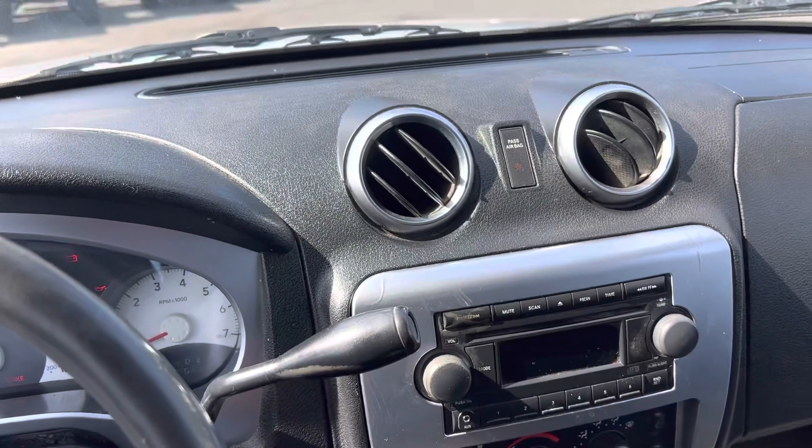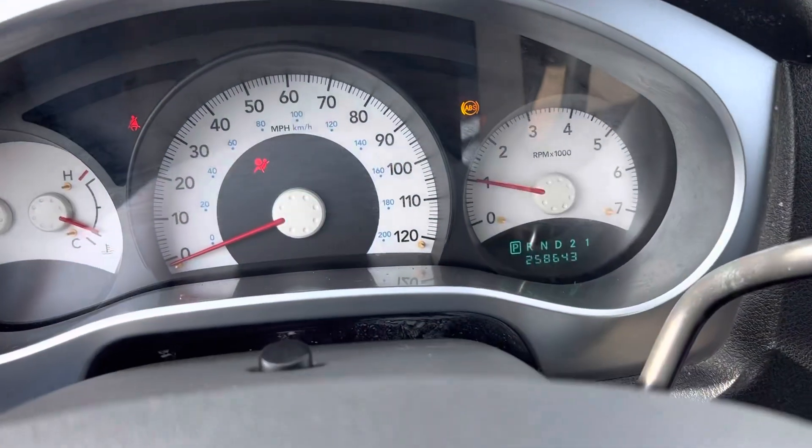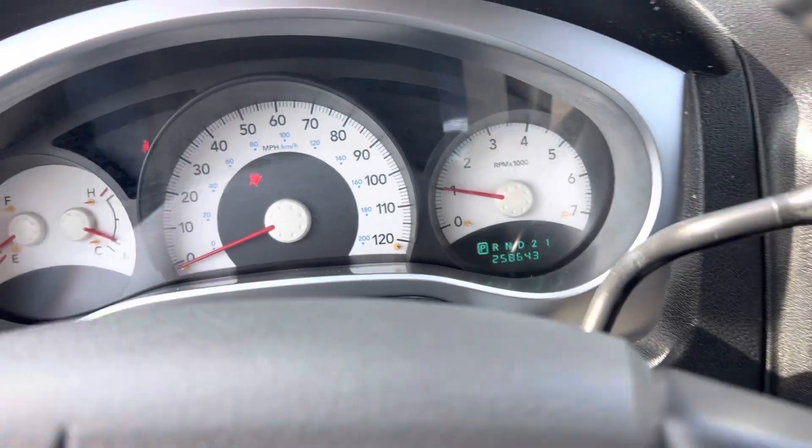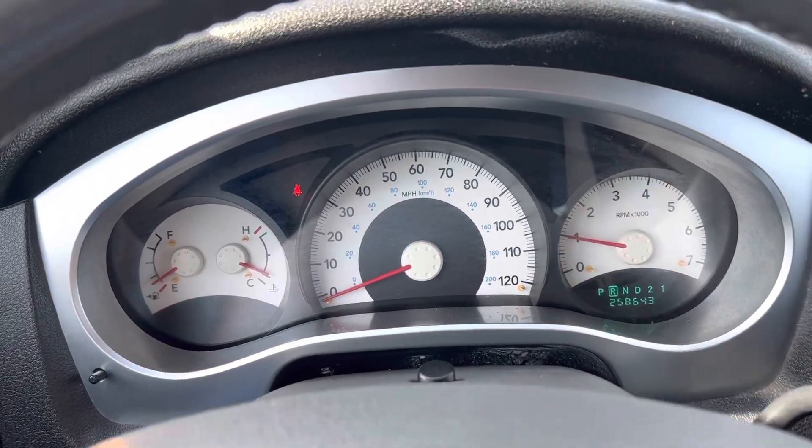Just do the start it up. 258,643 miles. No lights on — good to go.